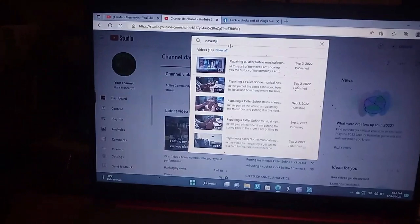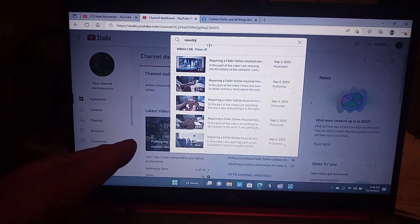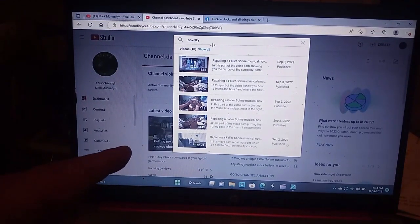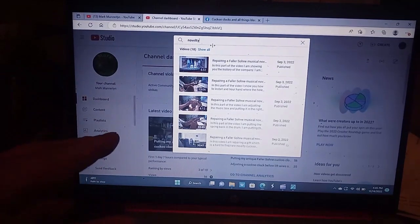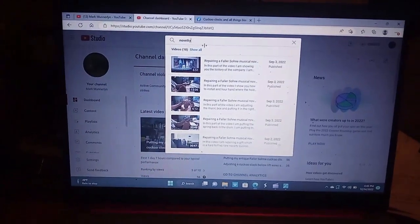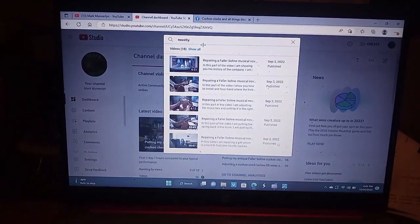I hope y'all enjoyed this video. I'm going to leave links to everybody's channel I mentioned in the description of the video, directly underneath the video. The end screen only allows me to add four items, so that's why you'll have to go to the description to find those other YouTube channels. Again, I hope y'all enjoyed this video. May God bless each and every one of you.